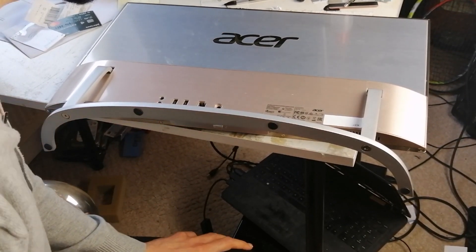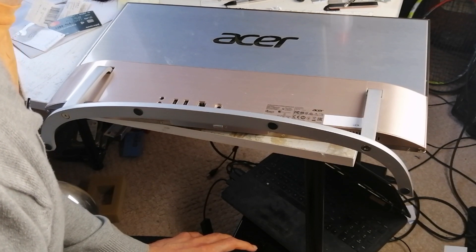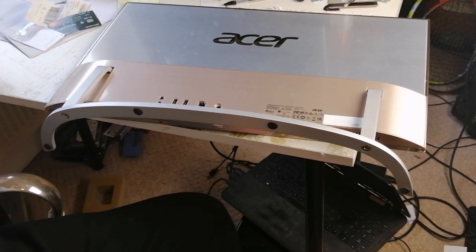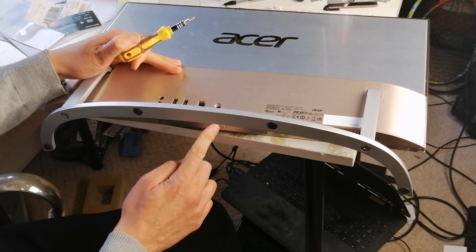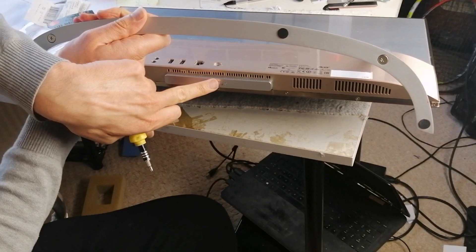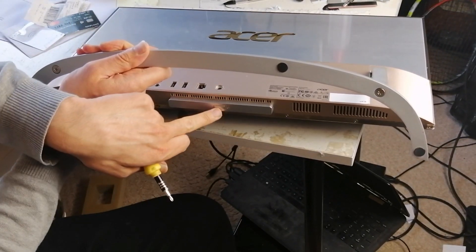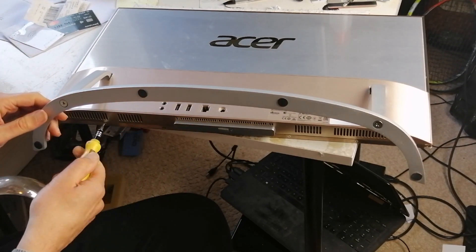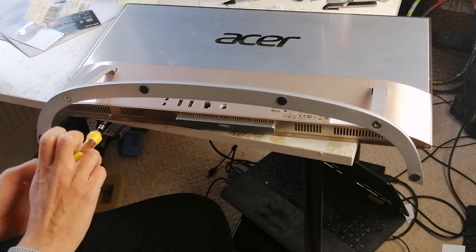This is an Acer C4 760 series and it's got a problem with the on button — it's not turning on. You can see it's not turning on. It's not the power adapter. This button is not clicking, it doesn't feel right. So I'm going to undo this.